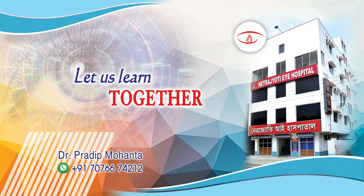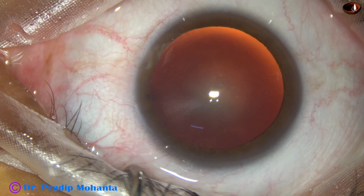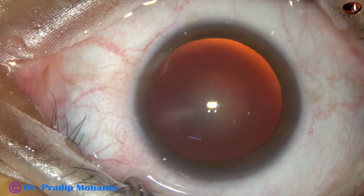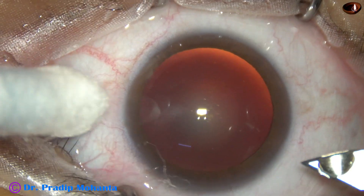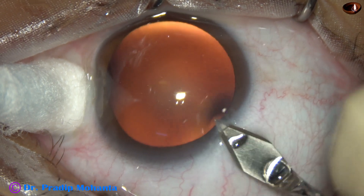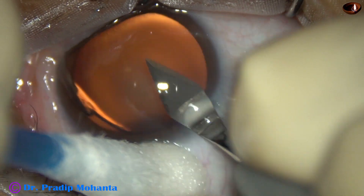Friends, welcome to my workplace at Ranagh Heart, West Bengal, India. This is a soft cataract in a highly myopic eye. The power of the intraocular lens is only 12 diopters. I have taken up this case for surgery. This is a totally unedited real-time surgery. Let us observe the surgical steps.